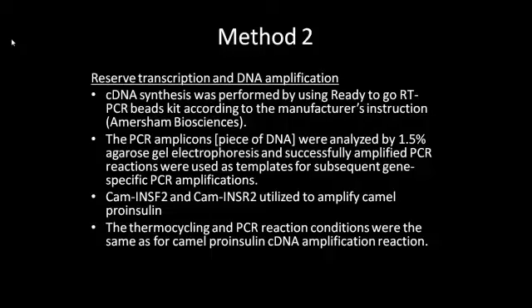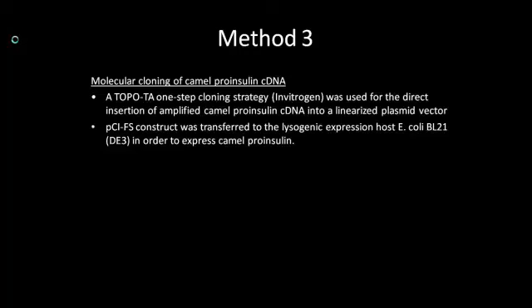CAMINSF2 and CAMINSR2 were used to amplify the camel proinsulin, which contains a B chain, C chain and A chain respectively. Molecular cloning of proinsulin cDNA came next. A one-step cloning strategy by Enrichogen was used for the direct insertion of amplified cDNA into a plasmid vector. The camel proinsulin cDNA fragment was subcloned to create a PCI-FS construct. The plates were incubated at 37 degrees overnight to allow colony growth. This was then transferred to E. coli, so camel proinsulin was expressed.